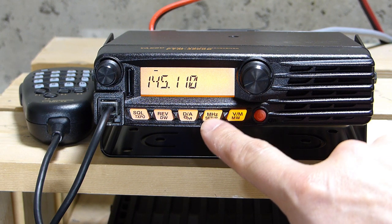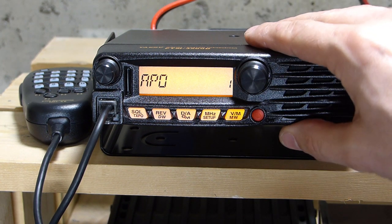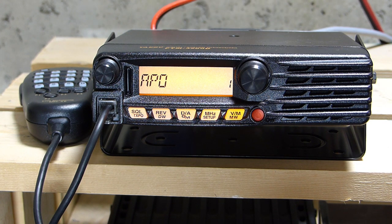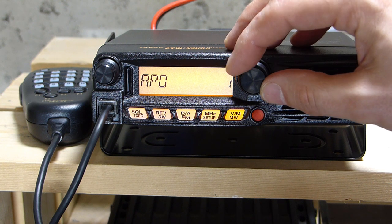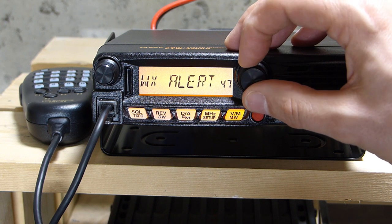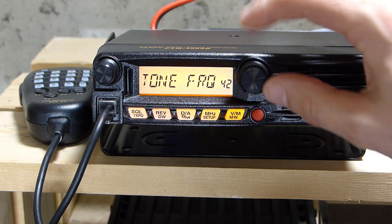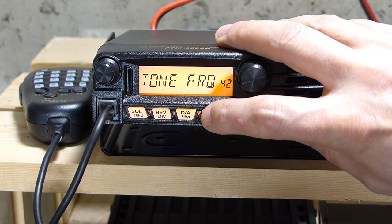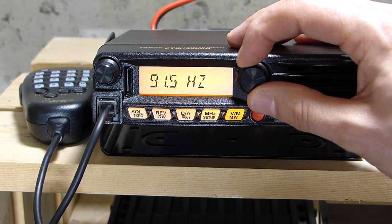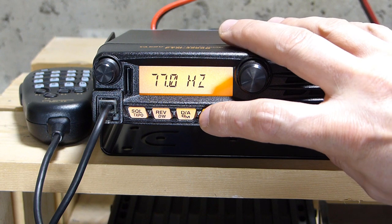The one thing it can't do automatically is program the CTCSS tone that is present on most repeaters, so I'll go ahead and program that in. I press and hold the setup key to enter the setup menu. Each item has a label and an index number. I use the tuning dial to scroll to the item I want — in this case, item 42, the tone frequency. I push the setup key to enter that item, and by default it's set to 100 Hz. I change it to 77 Hz for this repeater and push setup again to write it to memory.